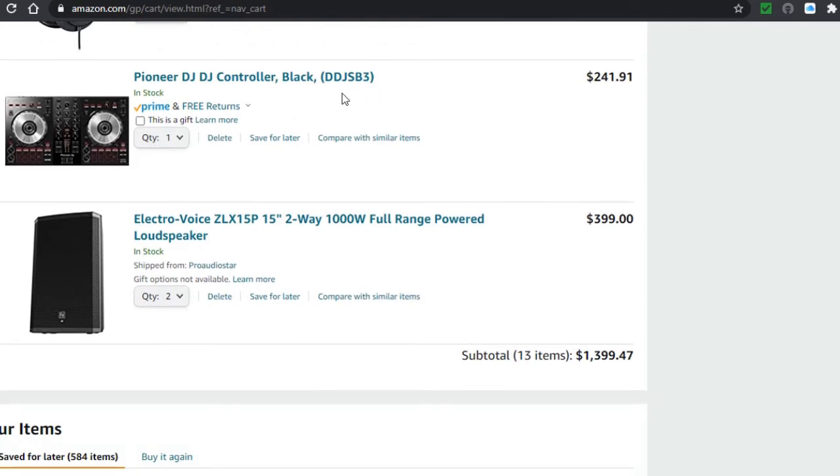The Pioneer DDJ SB3 is $241.91 on Amazon. On Guitar Center it's $250 — only about $8-9 more. I highly recommend Guitar Center because they have showrooms where you can actually go in, see the controller, try it, and test how smooth it is before buying.